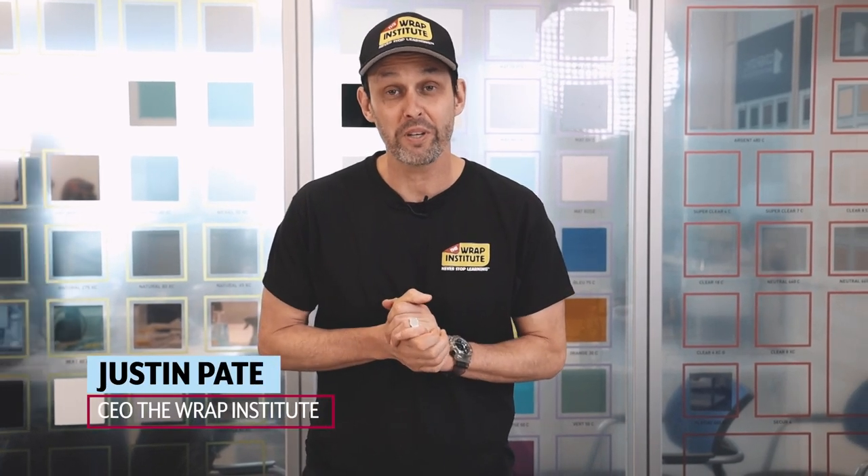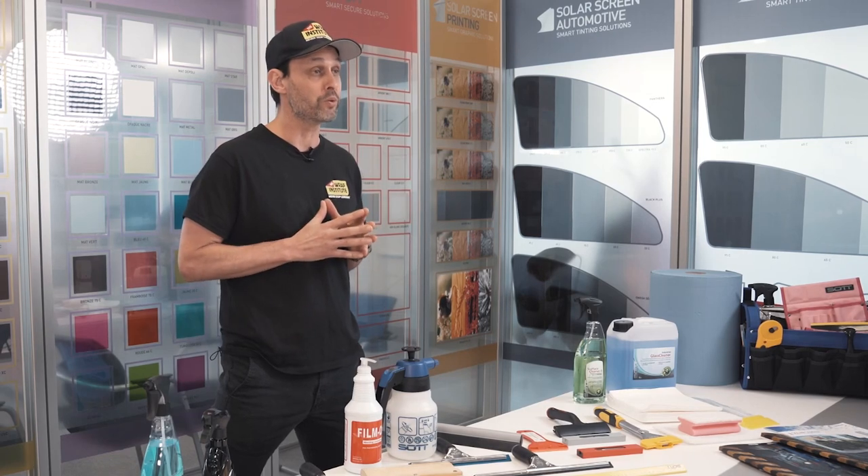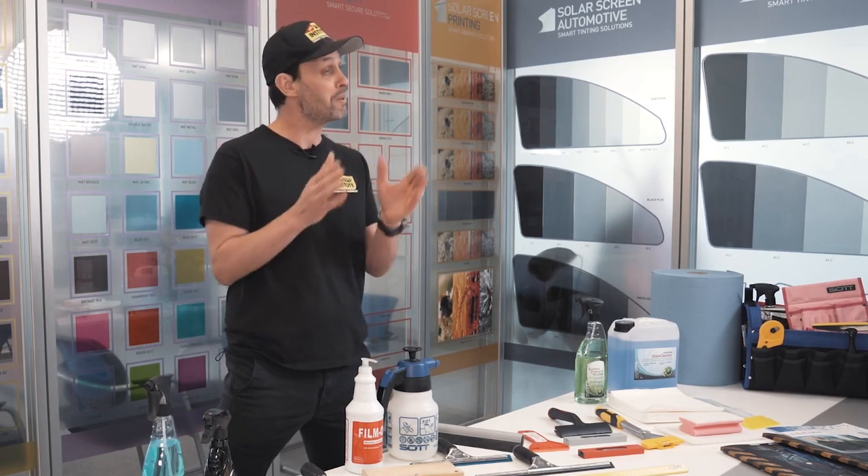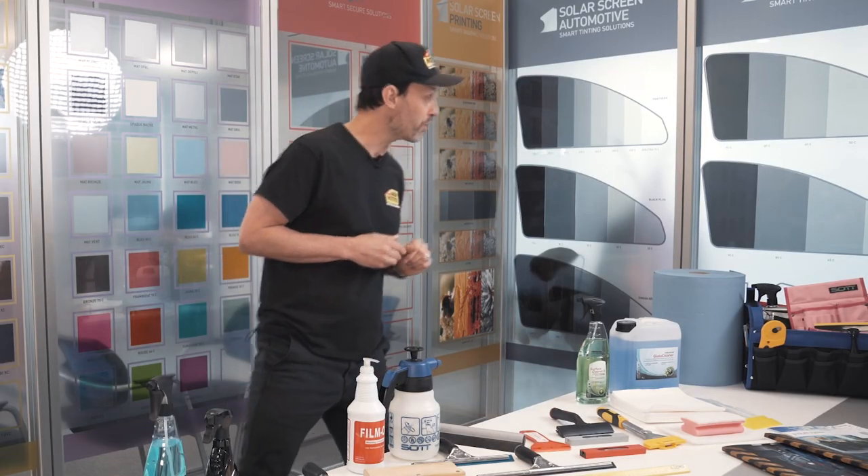Hi everyone, I'm Justin Pate from the RAP Institute. We're here at Solar Screen headquarters in Luxembourg, and in this video you can get an overview of all the tools you need to install flat glass window tint. It's really important to get the right tools. Solar Screen recently partnered with SOT, which has over 500 tools in their catalog — exciting but potentially confusing. So we'll get this specific overview from Marco Boyer from SOT.